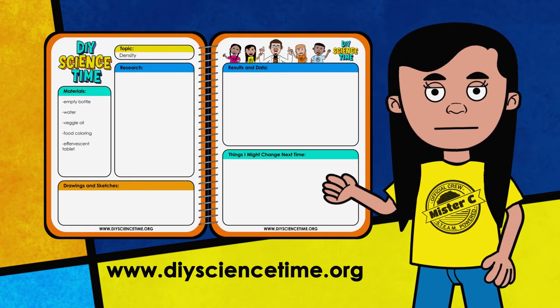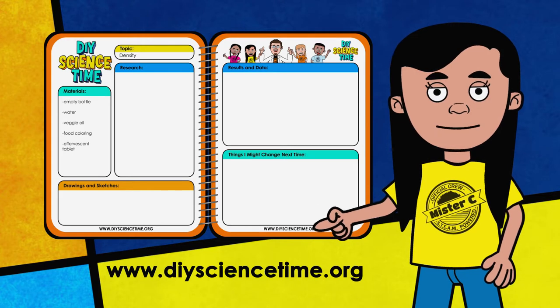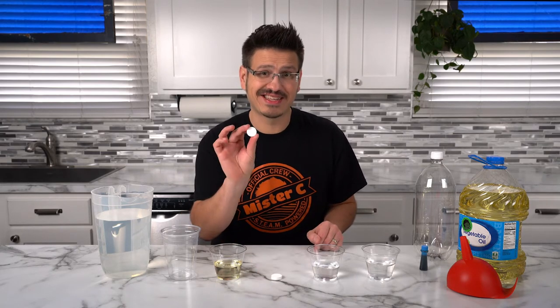Most importantly, the more you use the science notebook, the better you'll get at taking notes and recording data. If you don't have a science notebook yet, download a copy of Mr. C's science notebook from the website. In order to build our heatless lava lamp, we need to use something other than a heat source to create the bubbles. That's why we're going to use this effervescent tablet.